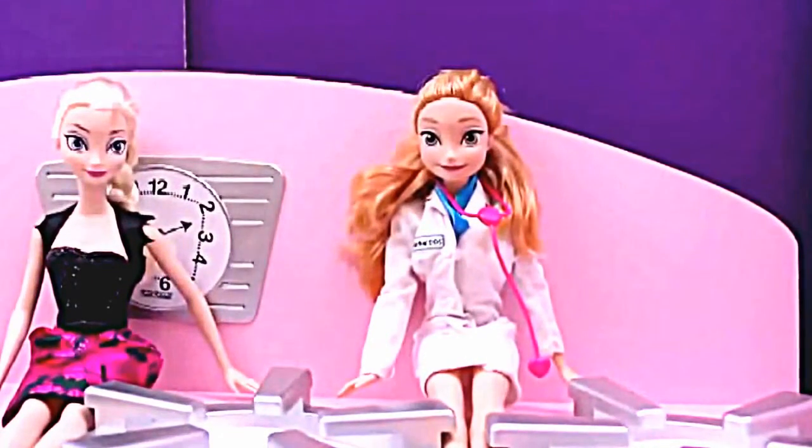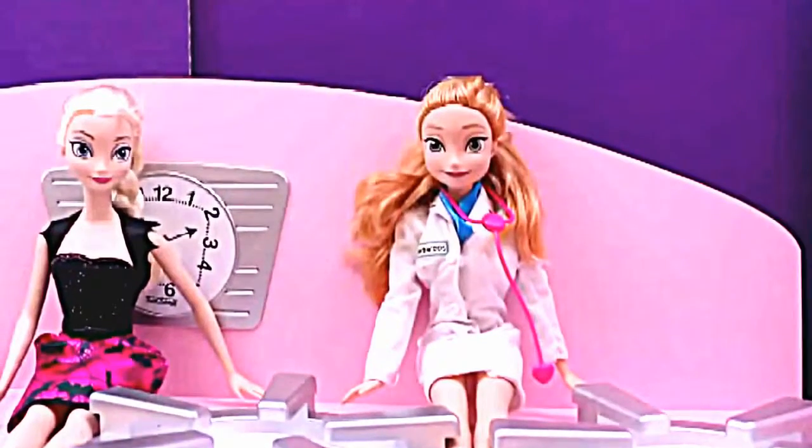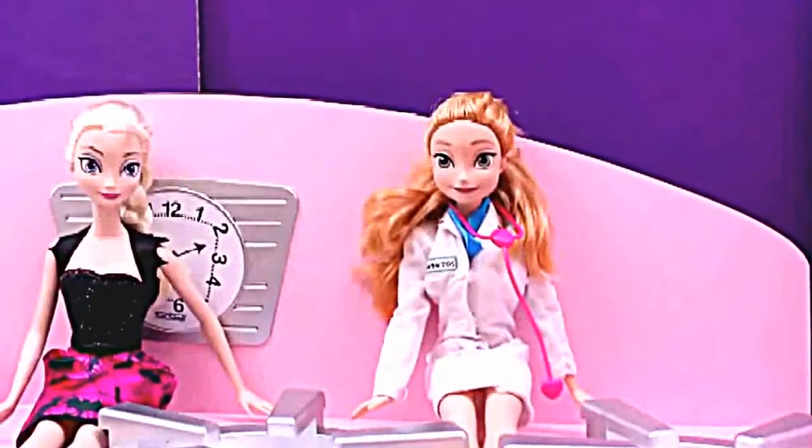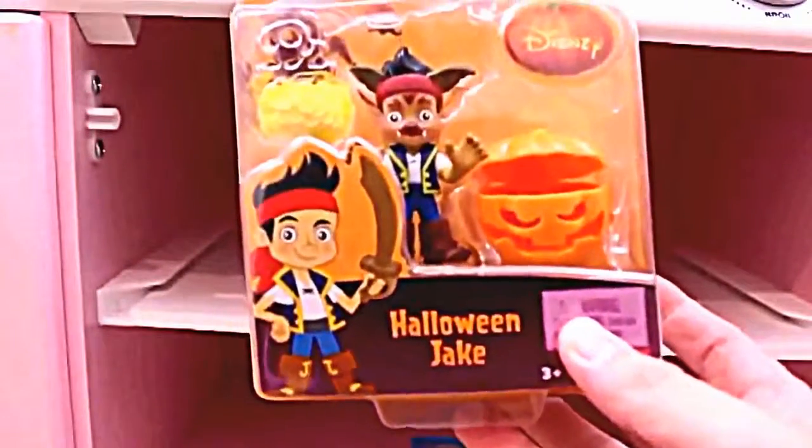Welcome to Toys Review Toys, filling in for Disney Car Toys! Today we have Elsa and Anna sitting on top of the KidCraft pink kitchen playset. They're sitting on top of the stove top between the burners, which is not recommended for little kids to do! But today we're going to go through the kitchen and find surprise toys. Our first surprise toy we're going to find in the oven on the top rack — it's a Halloween Jake from Jake and the Neverland Pirates!